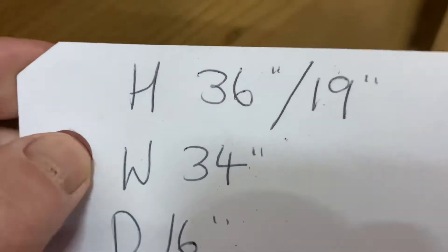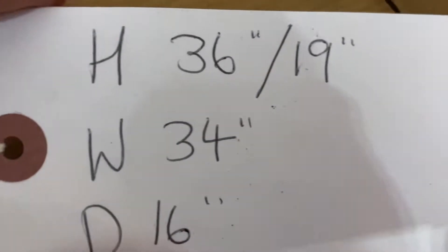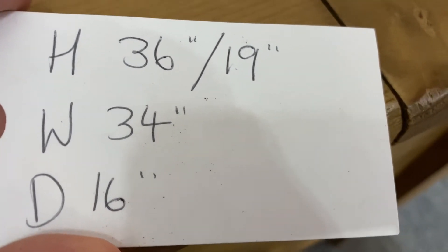The height to the top at the highest point is 36 inches, the seat height is 19 inches, the width at the widest point is 34 inches, and the depth at the deepest point is 16 inches.